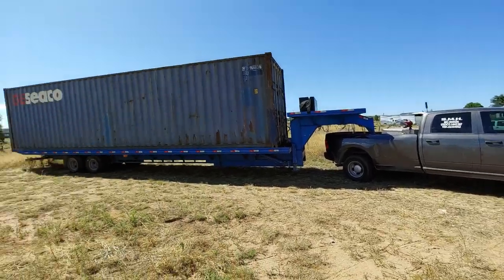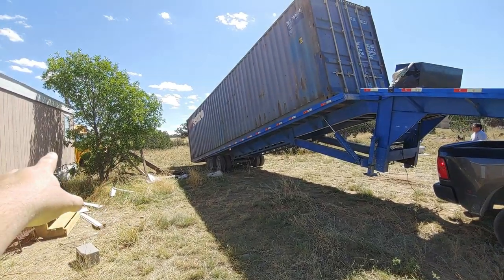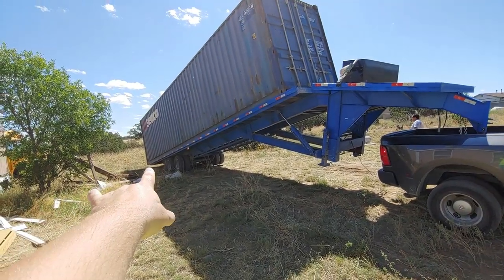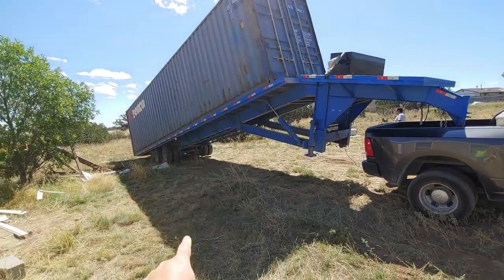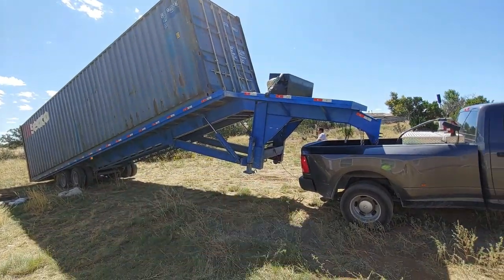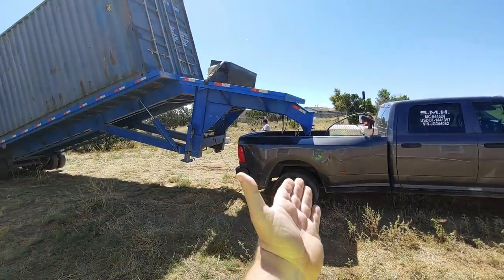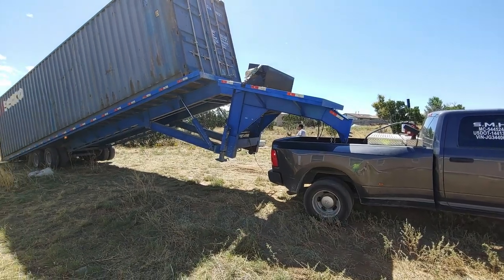He did a pretty damn good job backing this thing in here. We figured out that if I move the bus out of the way he can back all the way to here, putting this container in the right distance from the house. Check out this thing — that's just freaking cool. And then the bobcat, when the guy does the concrete, all he has to do is pull the trailer forward and that'll make it easier to get the other ones in here too.